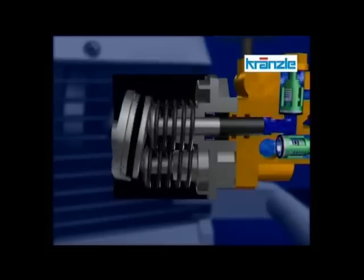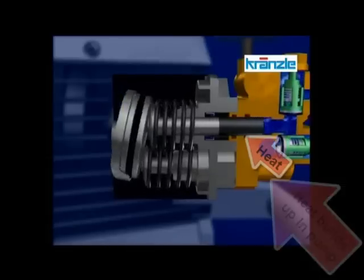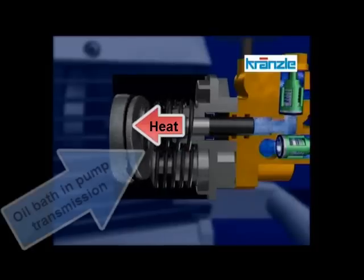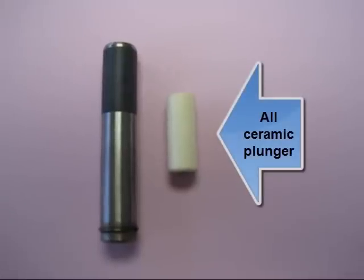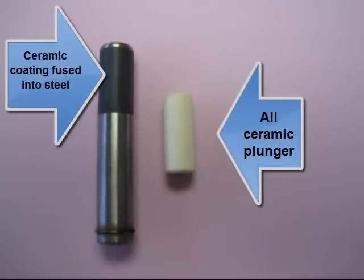Steel is a conductor of heat. The heat that builds up in the pump head of the Krenzla pump passes through the thin ceramic coating on the plunger, down the inside of the steel plunger, to the oil bath in the pump transmission where it is dissipated. Pumps using all-ceramic plungers are incapable of doing this, as ceramic is a poor conductor.